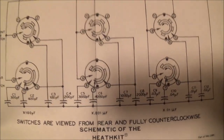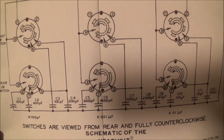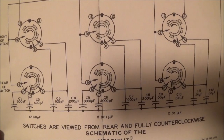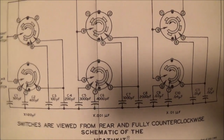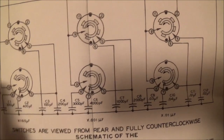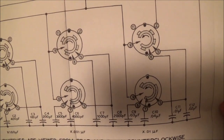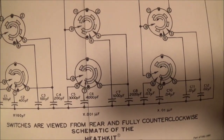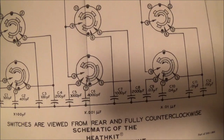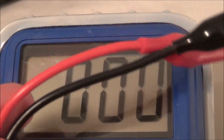Before I go on — online there is a schematic available, which is a pretty good bonus. Here you can see the value of the actual capacitors, and it looks like they are in parallel.